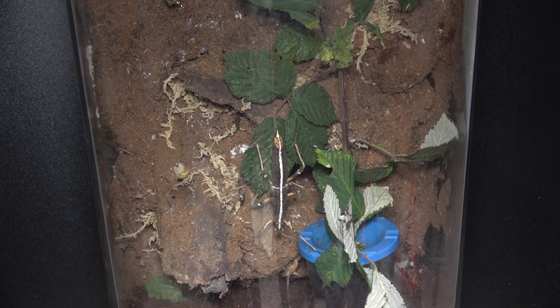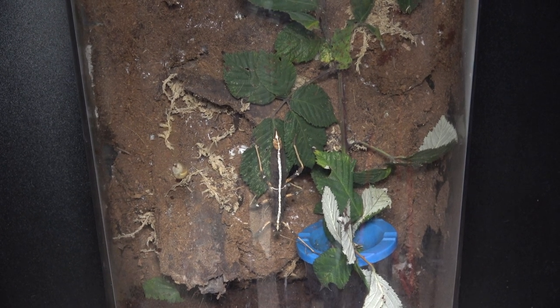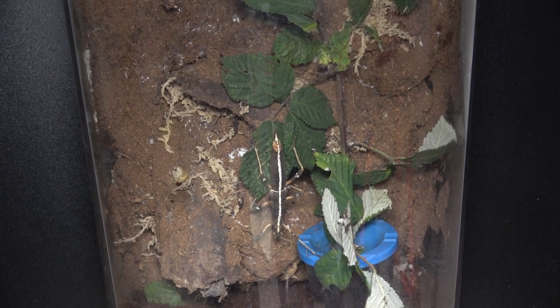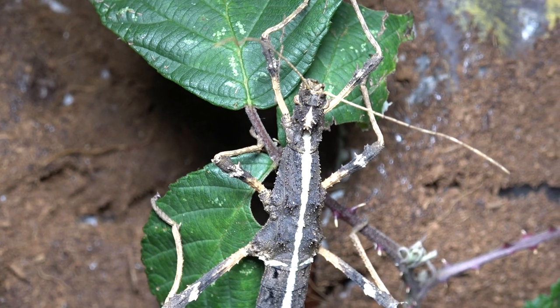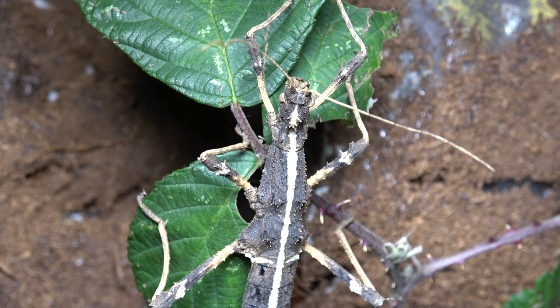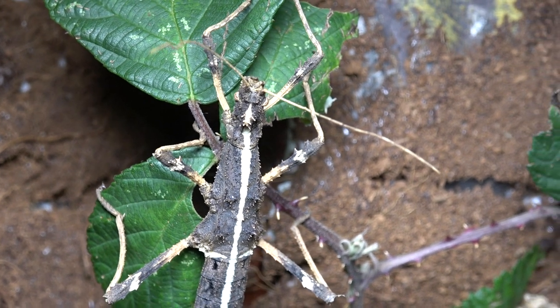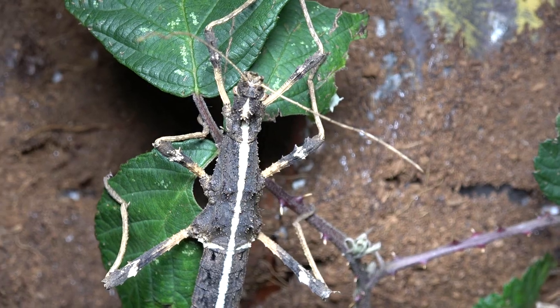My tank is over 30 centimeters tall, which is fine for the amount I have. The minimum size I would recommend is no shorter than 24 centimeters tall, as 24 centimeters is three times the length of an adult Sungaya. It's always important to make sure you have three times the length of your phasmid in height at all times for successful molting. I tend to keep these at at least 70% humidity at all times, but I'd like to increase it now and again to around 75 or 80%.